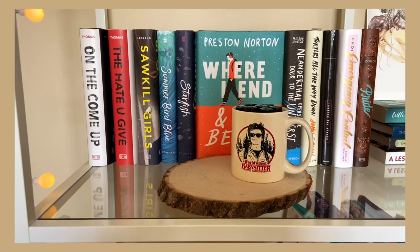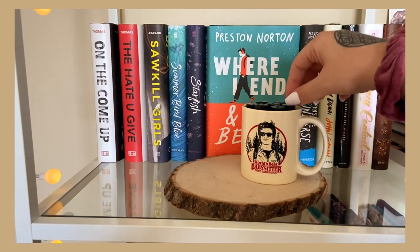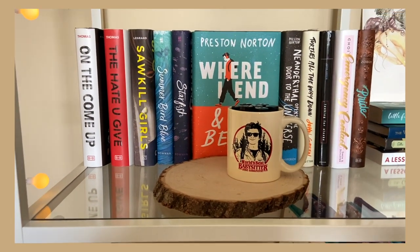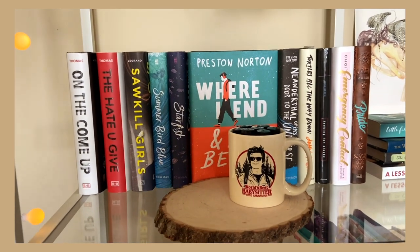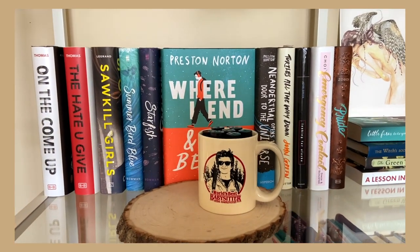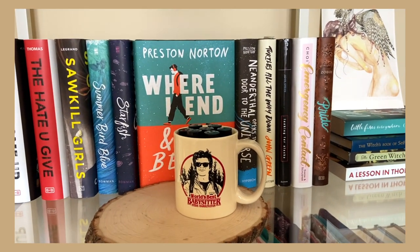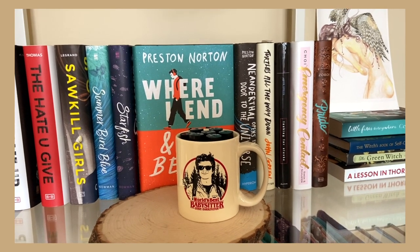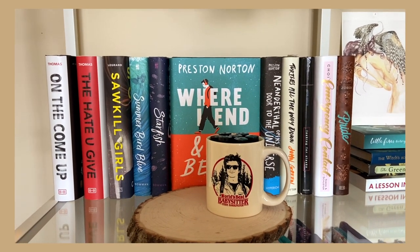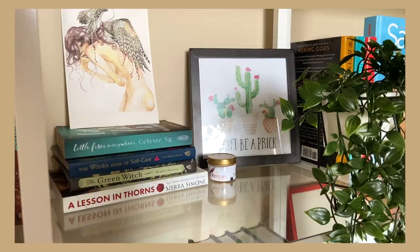This next shelf has some of my favorite YA novels. I have a wood board from a craft store and a lot of my roll-on perfumes, most from The Little Bookling. Books here include On the Come Up and The Hate U Give by Angie Thomas, Sawkill Girls, Summer Bird Blue and Starfish by Akemi Dawn Bowman, Where I End and You Begin, Neanderthal Opens the Door to the Universe by Preston Norton, Turtles All the Way Down and Looking for Alaska by John Green, and Emergency Contact and Pride. These are the YA novels that really resonated with me.